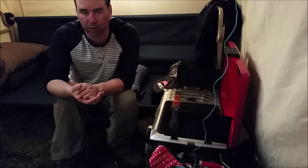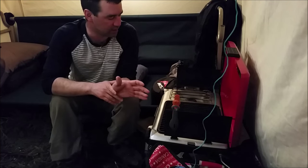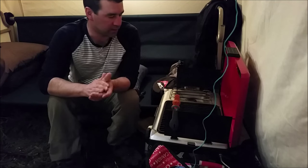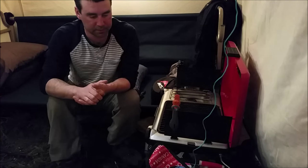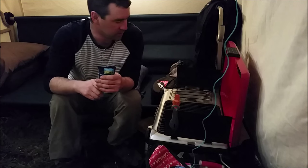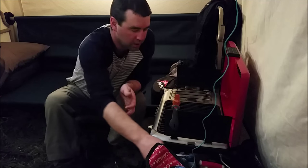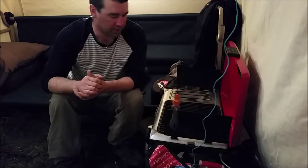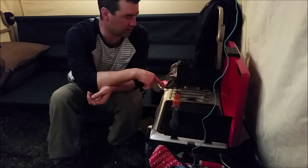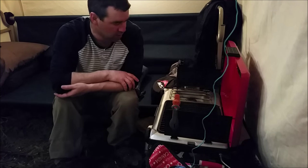Hey guys, I'm here now in the wall tent and I'm gonna cook up a prime rib Angus beefsteak on the Coleman grill, with some instant mashed potatoes, mushrooms, and onions as well. This particular grill has a single burner and a grill as well, so we'll get that fired up.